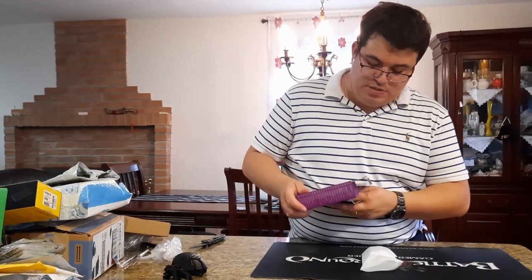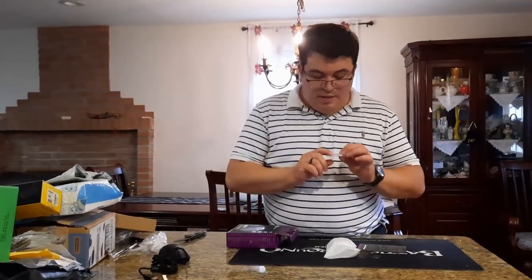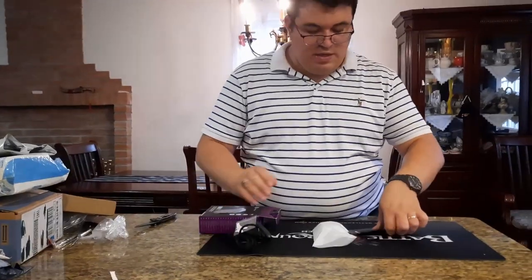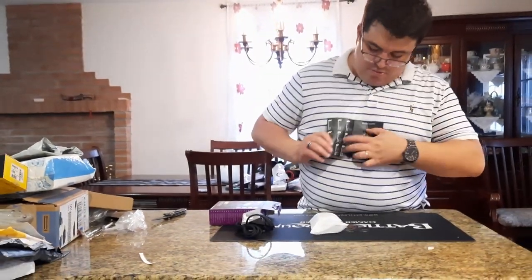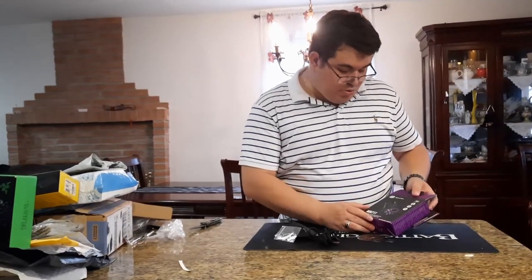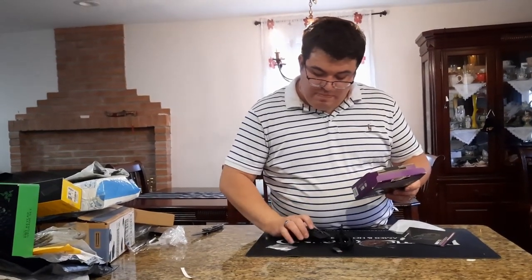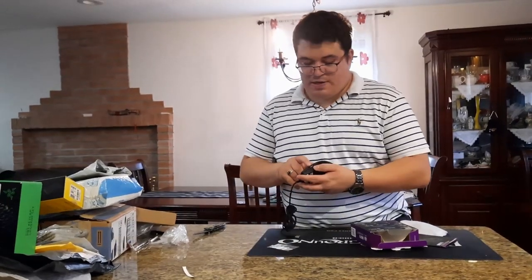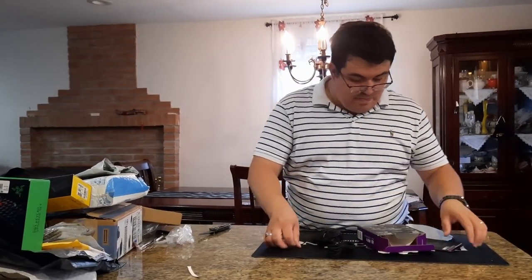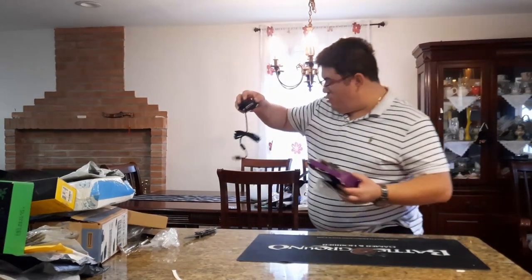In the box you get a baggie with instructions, plus it comes with replacement feet — great so you don't have to hunt for them online. There's also the manual. The mouse can cycle through multiple RGB colors and is mostly designed for right-handed users, though it's not a D-shaped design. It's a normal-shaped high-performance mouse.